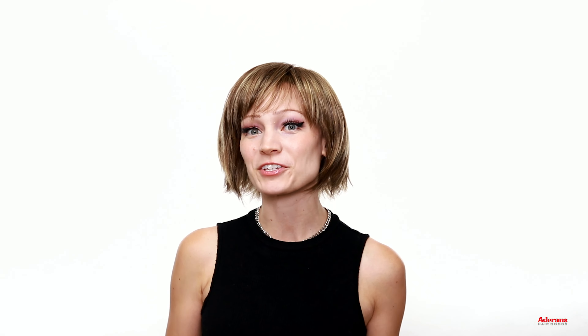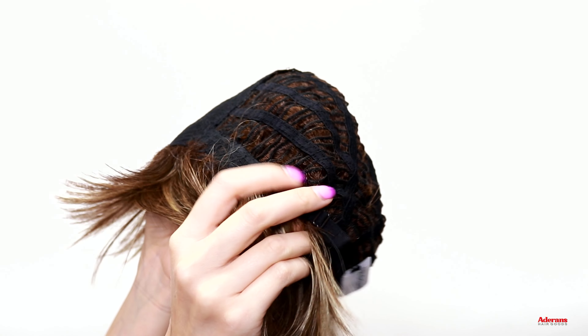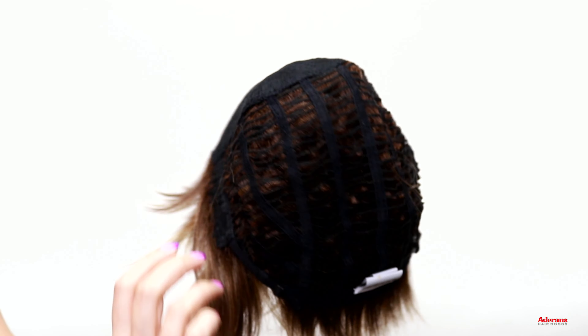You have the machine tied cap, ear tabs on either side of the head, and then adjustable straps at the nape of the neck to make sure the wig fits you properly.